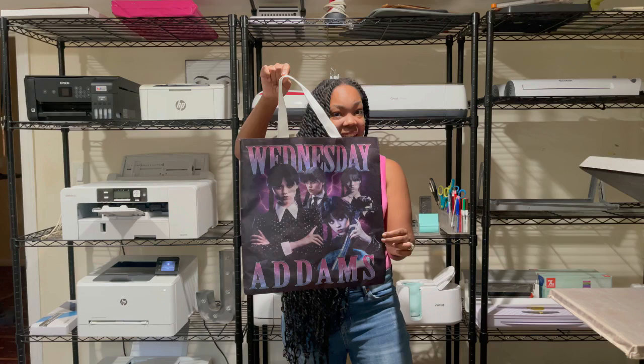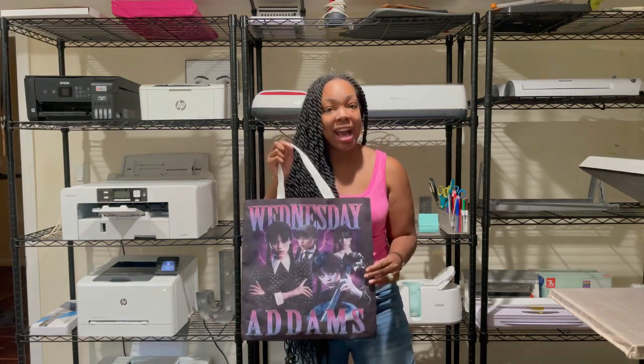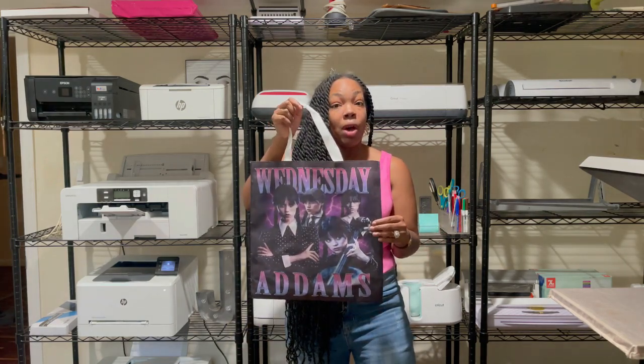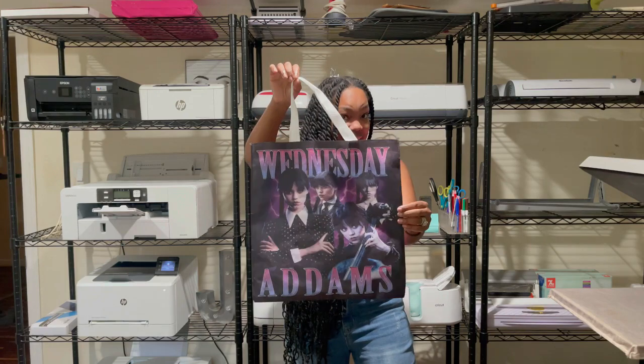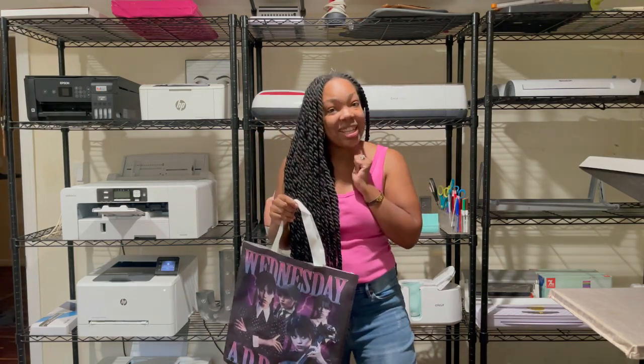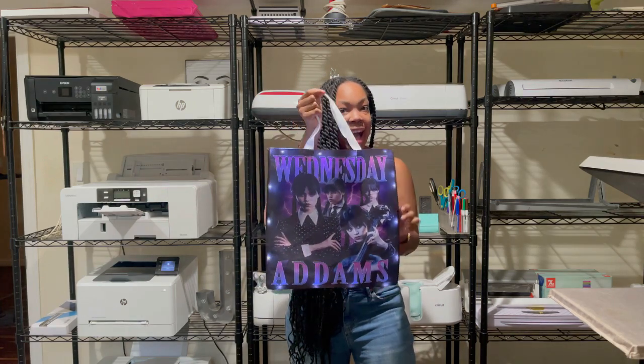These bags are 100% polyester. They are actually shopping bags — these are non-woven. Not only am I going to show you how to make this, I'm going to show you how to add a little bit of oomph to these bags by adding some lights.